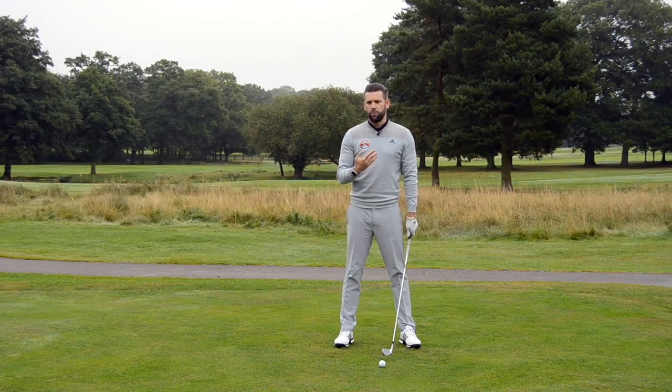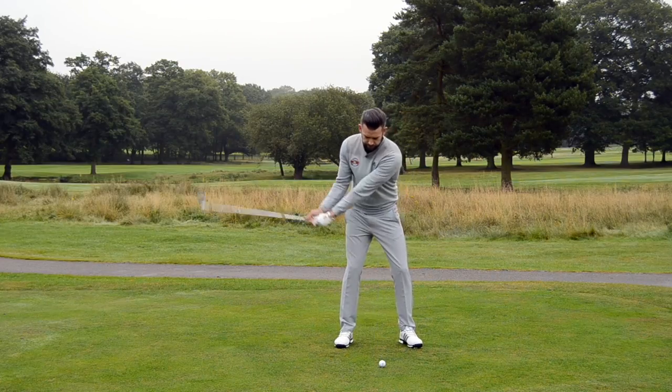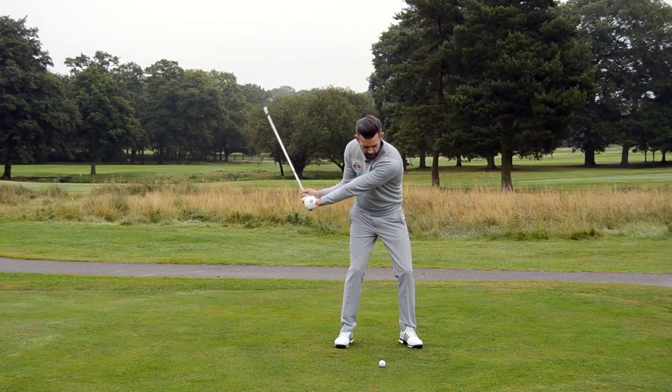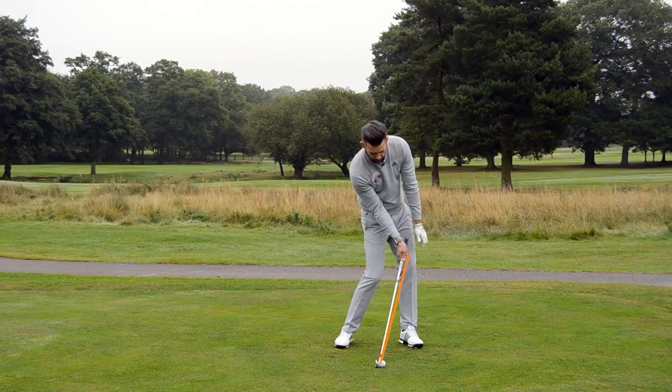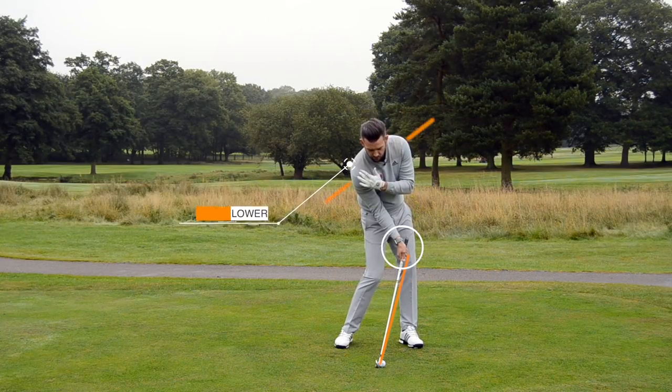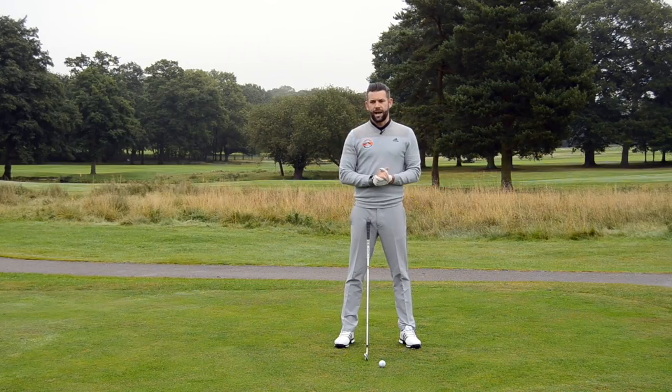Now what might that look like if we were looking at an elite golfer demonstrating this impact? We would often see a very, very different look to their impact. I may well have exaggerated this slightly, but you'll notice that I have the handle forwards, I still have a good amount of bend in my trail wrist, and my trail shoulder is much lower than my lead shoulder, putting a little bit more of what we call side bend into this downswing.